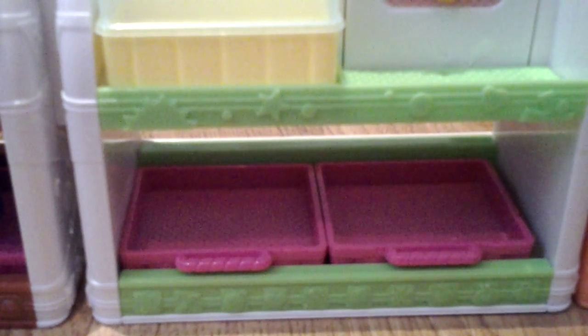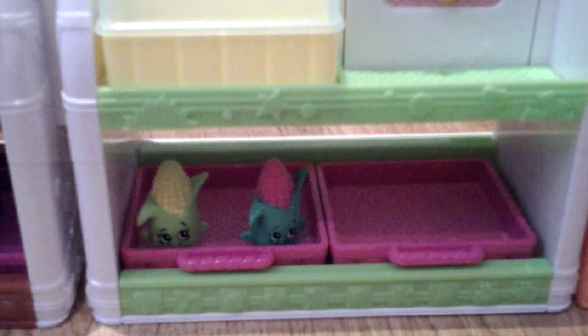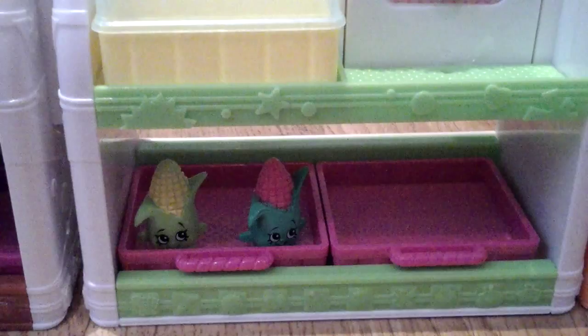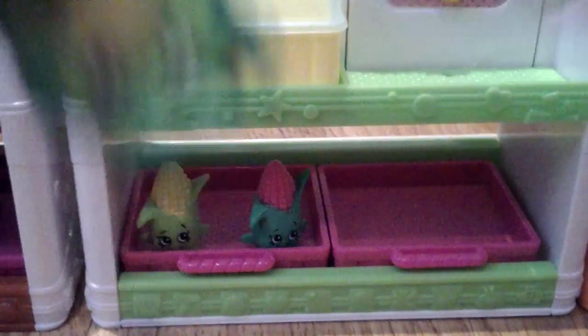So on the bottom tray, I'm going to put the 2 corny cobs — they're a rare. Then on the other tray, I'm going to put the 2 dippy avocados: one in green and one in purple with the messed up eyes.